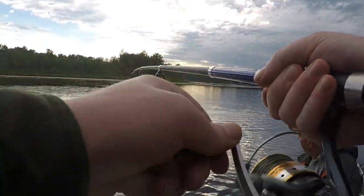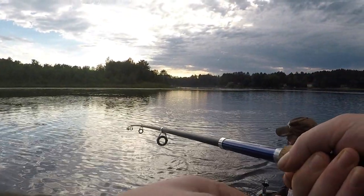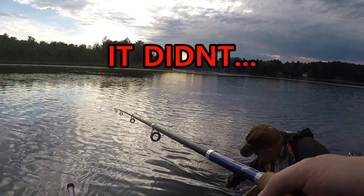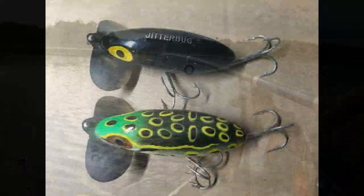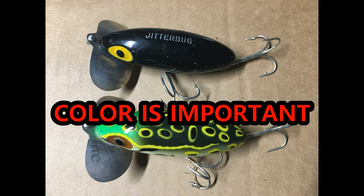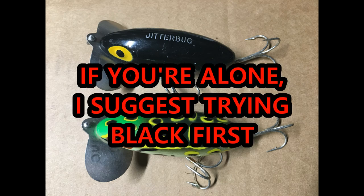We were fishing with two Jitterbugs, and when we started out I thought that one lure being in front of the other would make a difference in which bait got more strikes. I was very surprised that the lures' positioning didn't matter at all. But what did matter was the color — color was everything. If you're using two Jitterbugs, start out with a couple of different colors and then make the switch if one is getting all the hits.